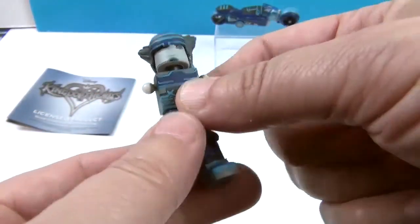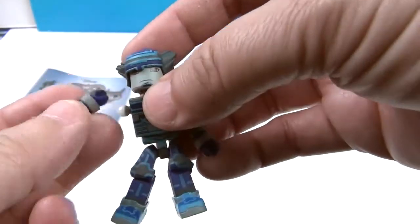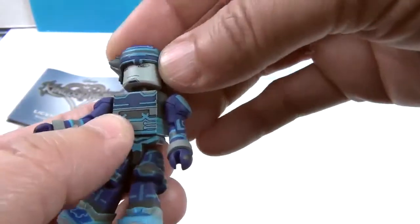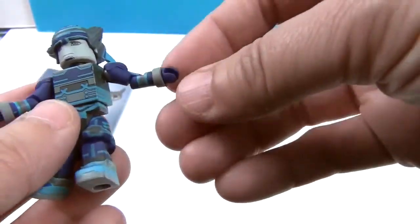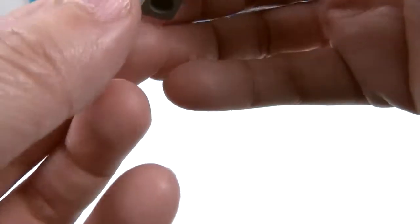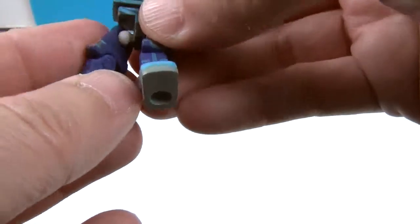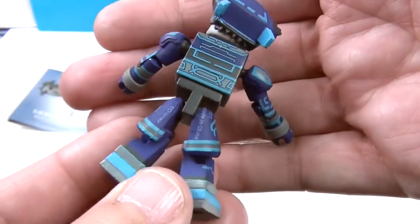You can pop off their pieces and join other parts to it, as it said in the description. As you can see, they are articulated at the neck, at the shoulders, the elbows, the wrists, the waist — look at that turning action at the waist! — at the hips, and the knees, and down here at the feet. I just accidentally took his leg off!